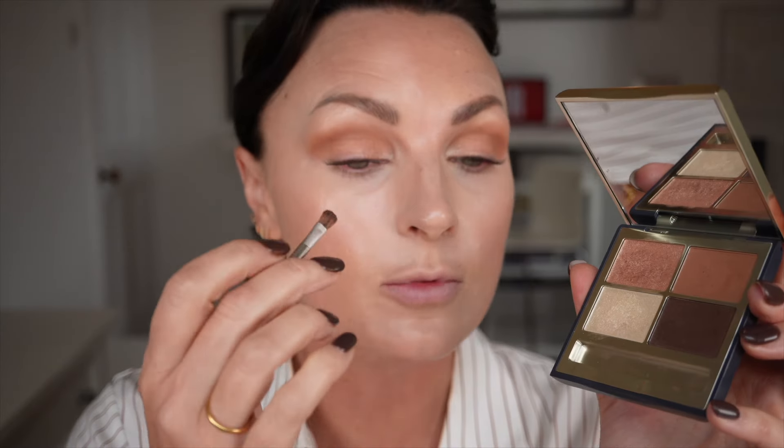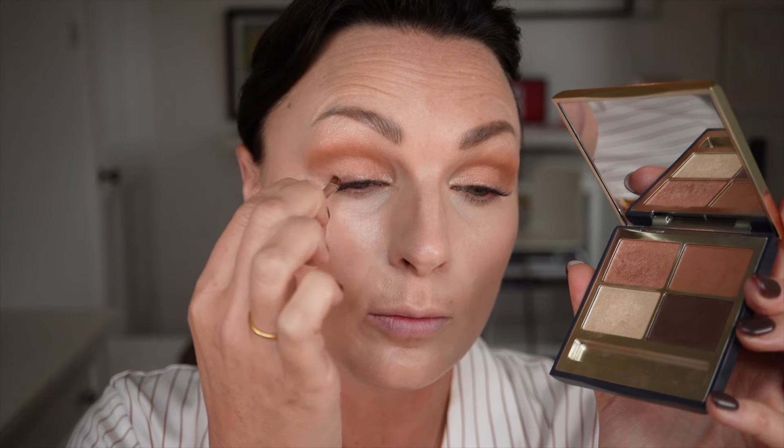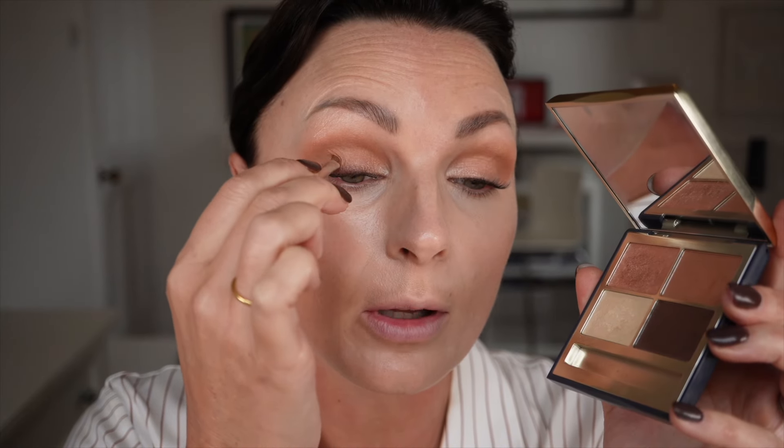Lastly I'm going to go in with the darkest one. I'm just going to run that along my lash line and pull up a little bit in the corner. It's such a lovely versatile palette.